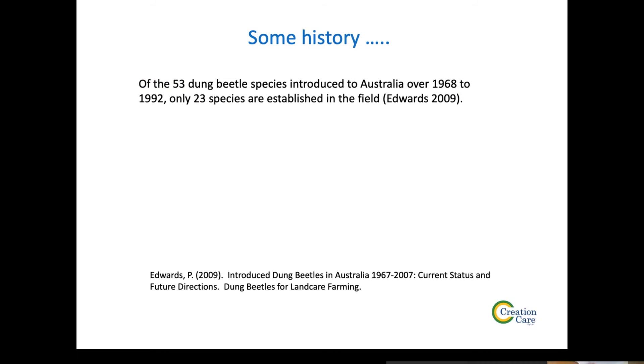Now for some history, to see where we've come from and where we're going. 53 species of dung beetles have been brought into Australia — this is all published work. Only 23 species have actually established in the field. That's a monumental failure — more than half, 30 species, never established. Then you've got species like Hispanis that established and were never distributed. We really haven't done the best we could for Australia. Ten of those 30 species didn't even get out of quarantine.